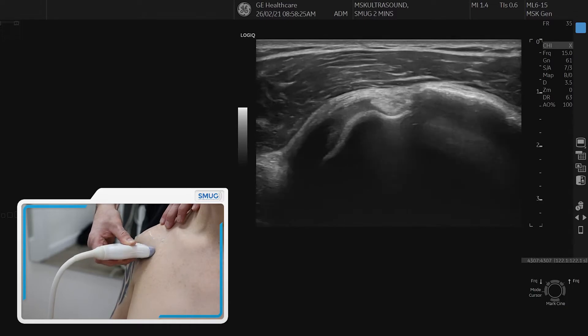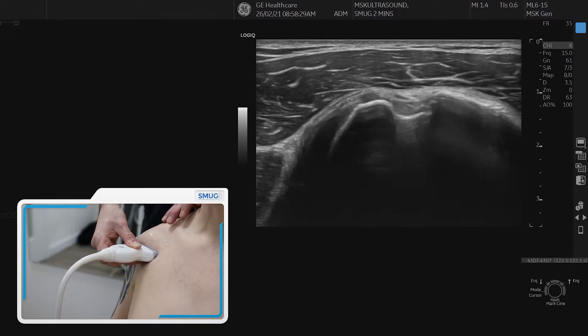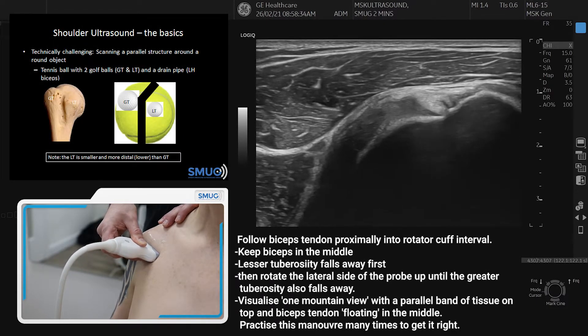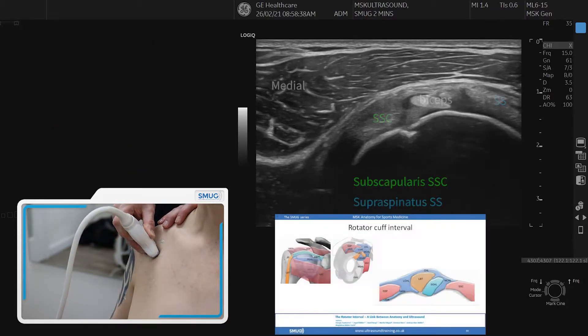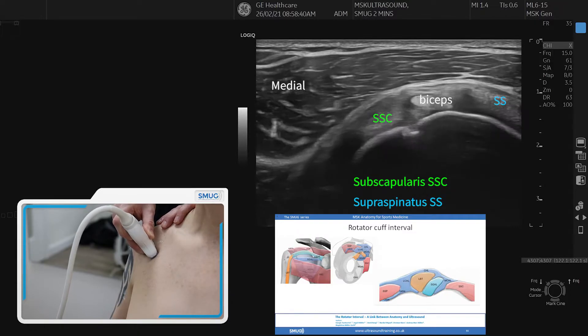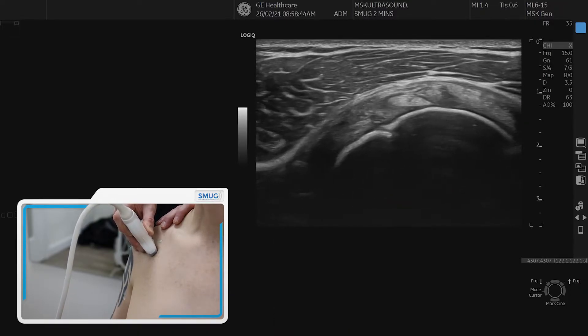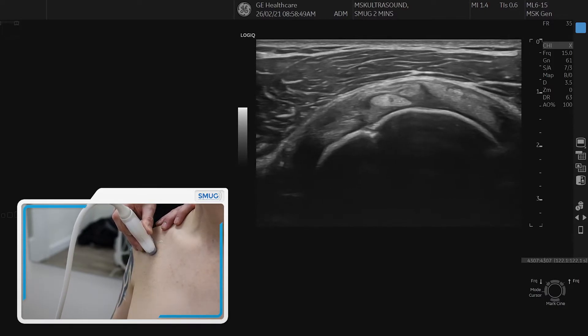Then we go back to transverse, line it up again — the lesser and greater tuberosity — and go straight up. The lesser tuberosity falls away, then turn your probe so the greater tuberosity also falls away, come up and over and then you're in the rotator cuff interval. It's a parallel band of tissue with the biceps in the middle floating in that soft tissue. On the left side of the biceps is the subscapularis, on the lateral side is the supraspinatus.